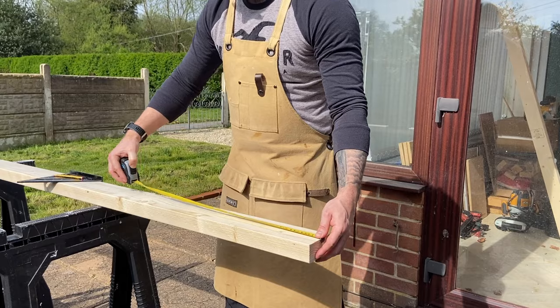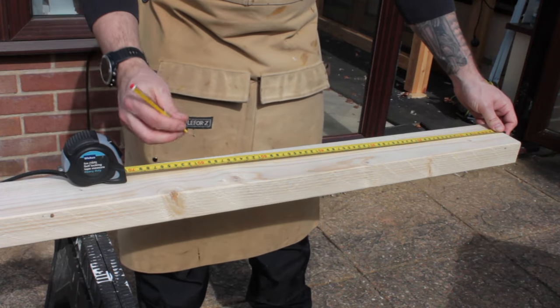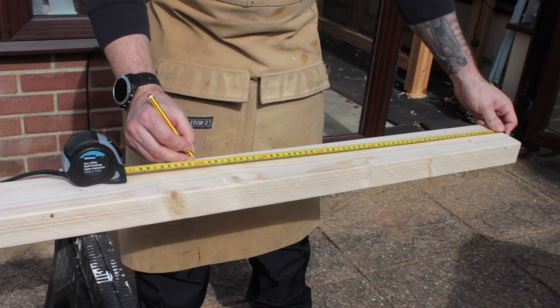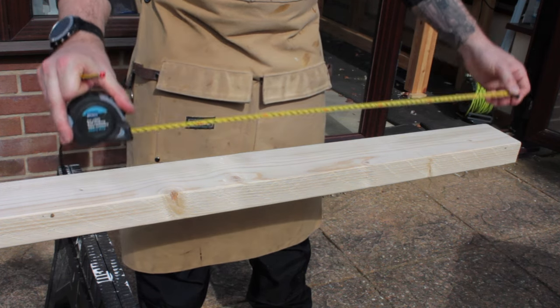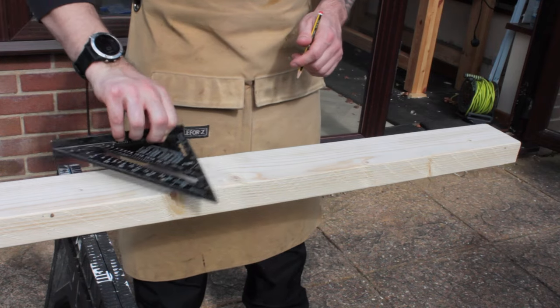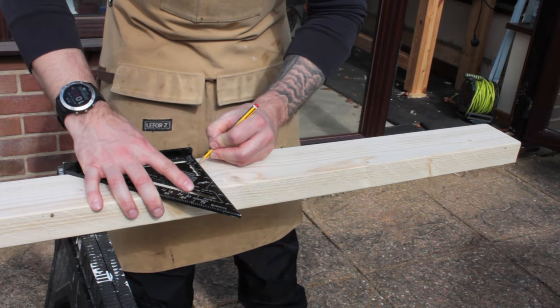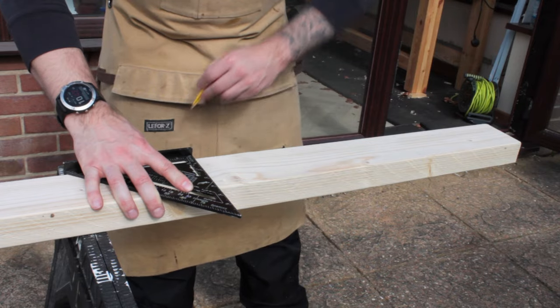With the top cut out I grabbed a tape measure and started measuring out where I needed to cut my legs. Remember to make these the height that you need for your table saw stand — for mine, this worked out to about 60 centimeters. I made a quick initial mark and then used the speed square to strike a nice straight line that I could use to guide my saw blade.